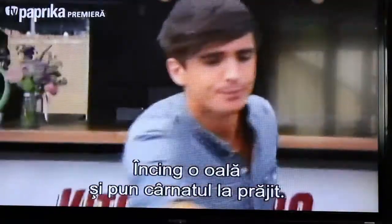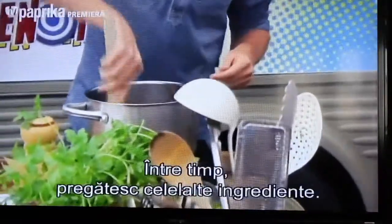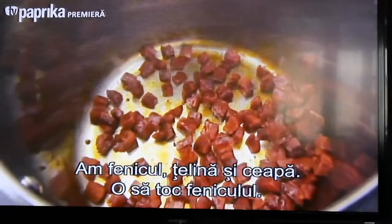Just get this up to a nice temperature and fry that off. While that's frying, I'm going to prepare the base of this soup. I've got some fennel, some celery, and some onions, so I'm just going to prepare the fennel.